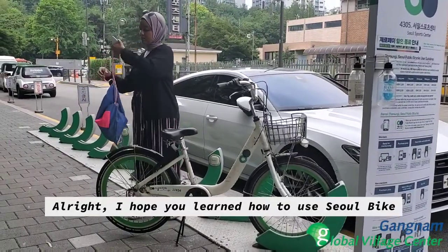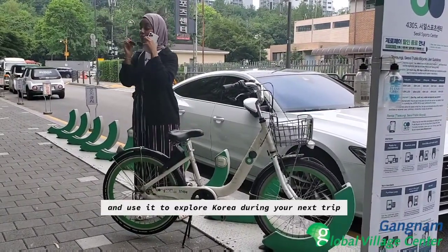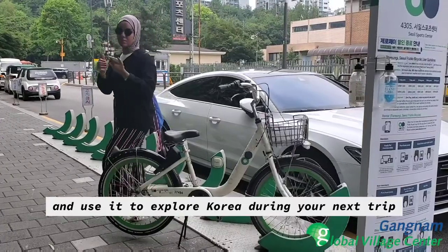I hope you learned how to use Seoul Bike well and use it to explore Korea during your next trip.